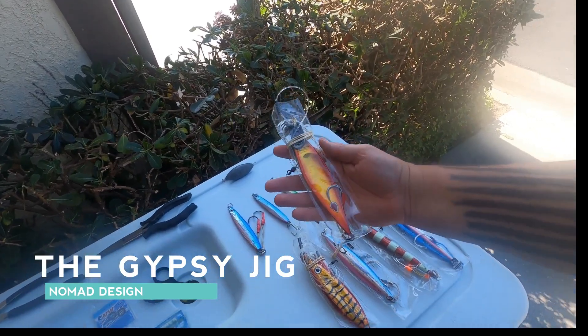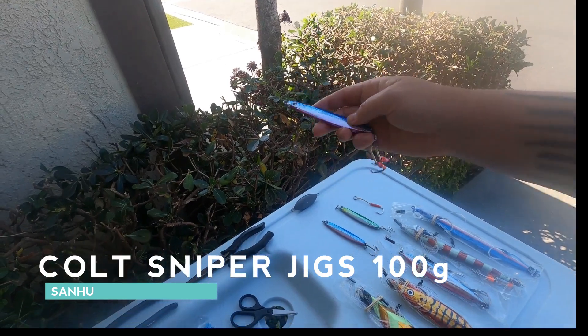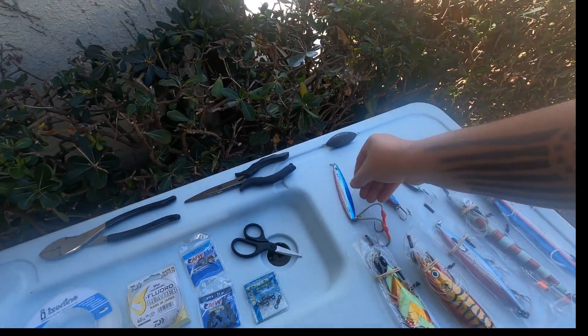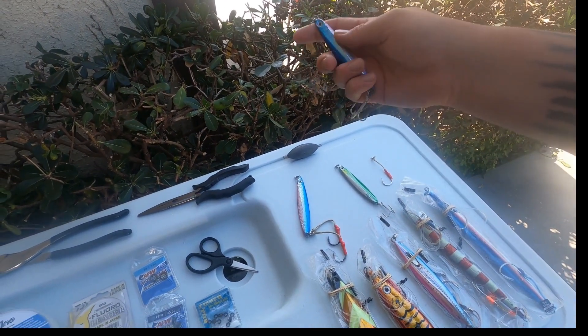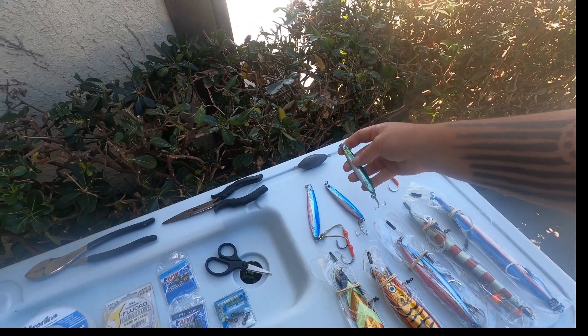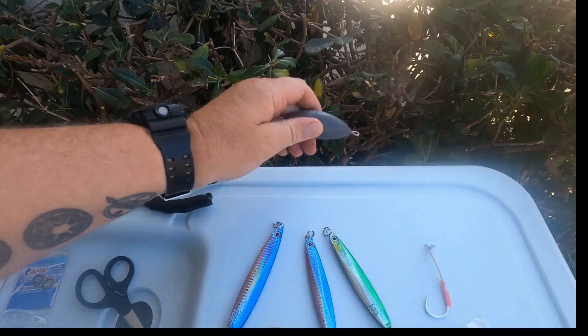This is a 200-gram, and then these are Colt Snipers — this is a 150, which is for a daytime jig. I switched out the hook and put the long ones on it. These are the 100-gram ones, and these are what you're supposed to be using during the day for bluefin fishing.